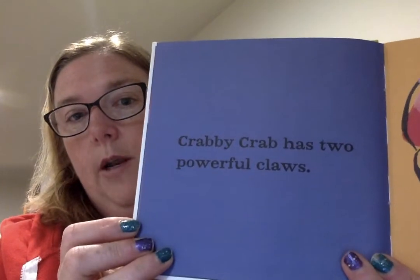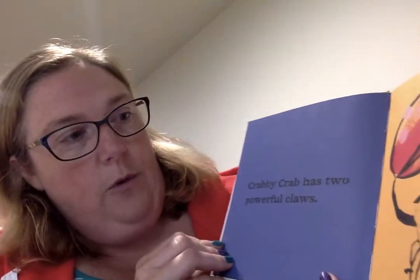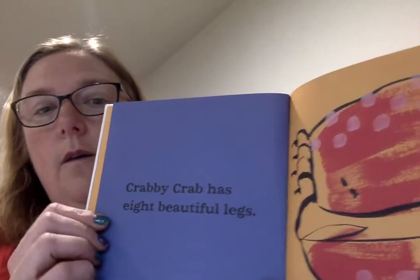These books are great for young children because they have simple words that are repetitive. "Crabby Crab has two powerful claws. He wants fingers instead." It's very simple reading.